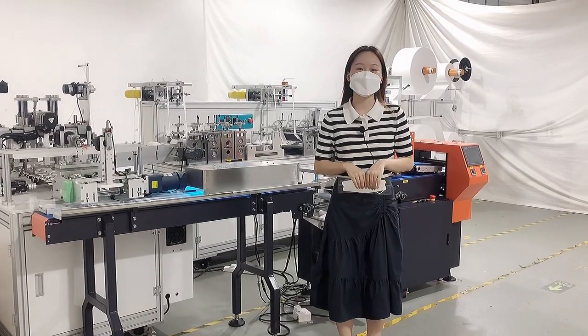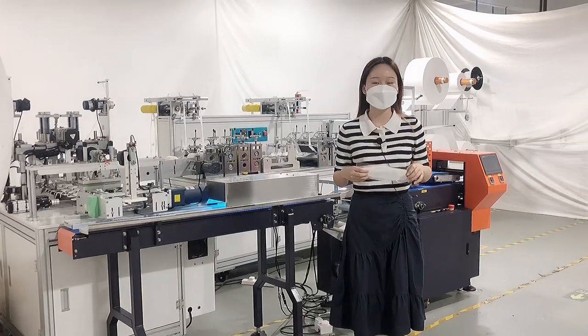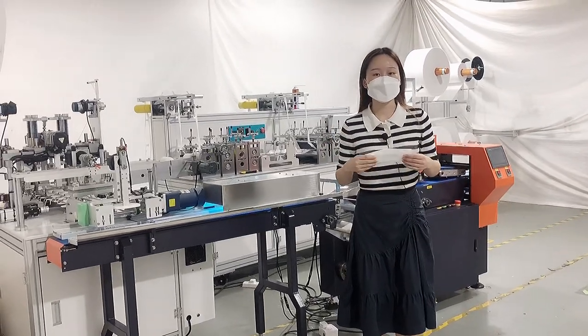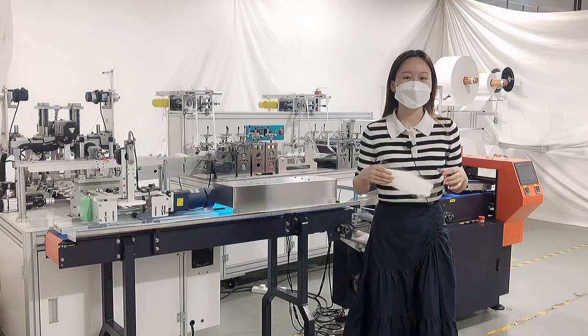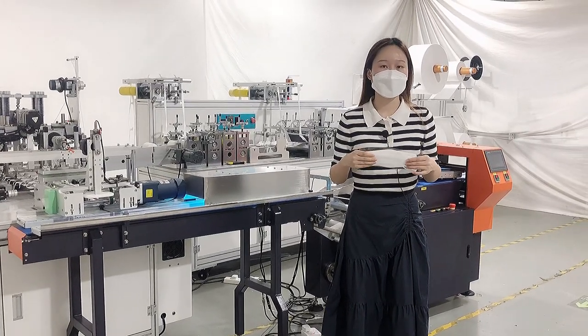Hello everyone, this is Sandy. Today I would like to show you our KF94 mask machine connected with packaging system. The total speed is 90 to 110 pieces per minute. The whole machine adopts 10 pieces of servo motors and 4 pieces of ultrasonic welders.